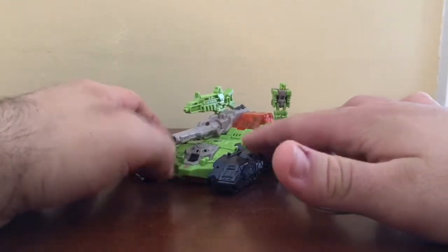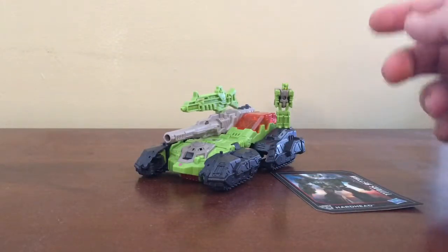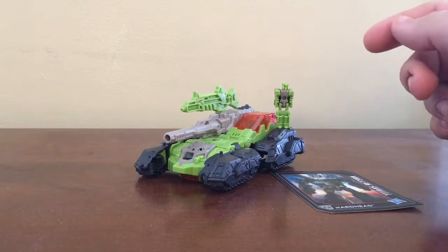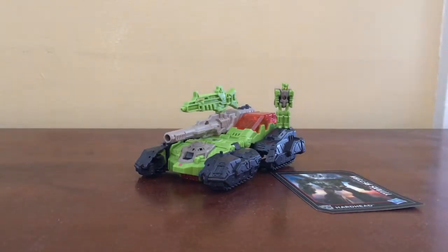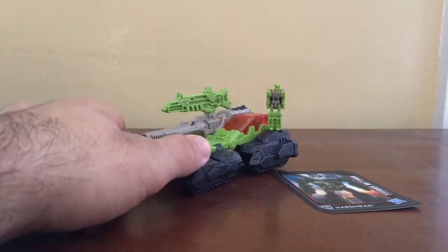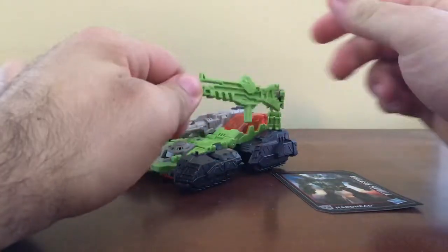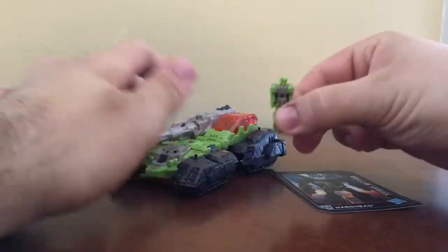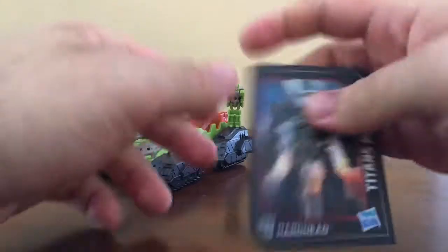I have the other three figures that are part of the main four characters of the Transformers: The Headmasters cartoon — that was not only here in Japan, I believe it was here in the States too. It does come with the figure, a gun, Titan Master Furos — or Duros, that's what he was originally named — and a collector card.